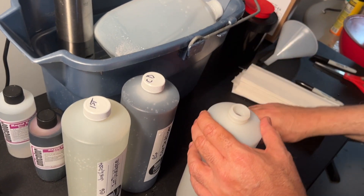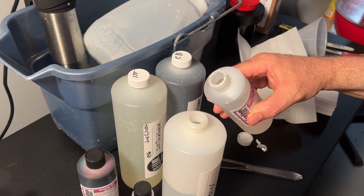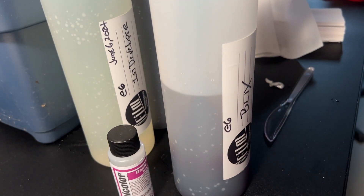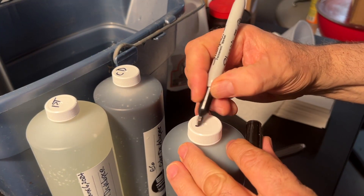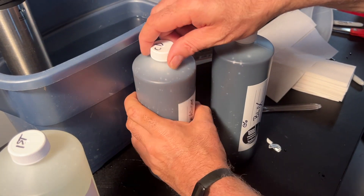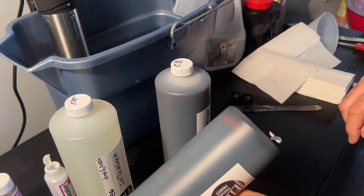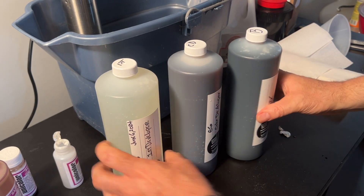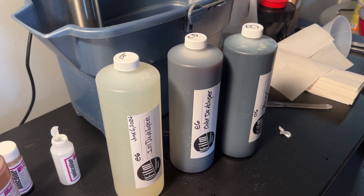Blix stands for bleach and fix, and the bleach and fix are three parts. Here is our part A, B — very colorful — and Blix C. That tops it off. The instructions mention to mix it, so you want it to blend nicely. Unlike powder chemistry, liquid chemistry is easier to mix because it mixes so much quicker and you do not have to wait for the powder to dissolve. So that's the end of this section — mixing your chemistry. Stick around and we're going to be developing two rolls of Ektachrome E6 film. We'll be right back.